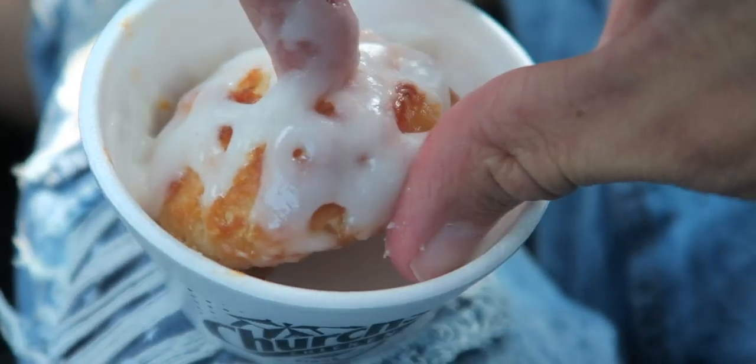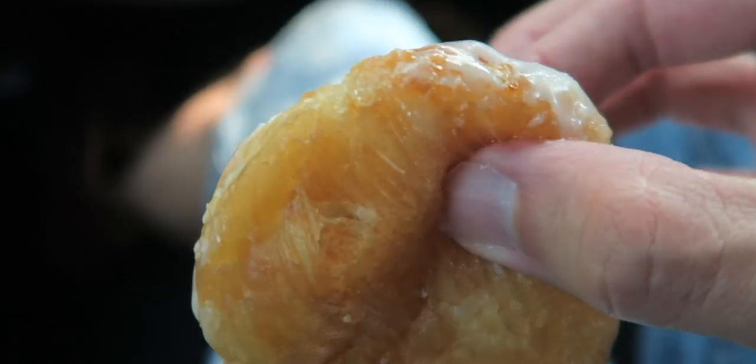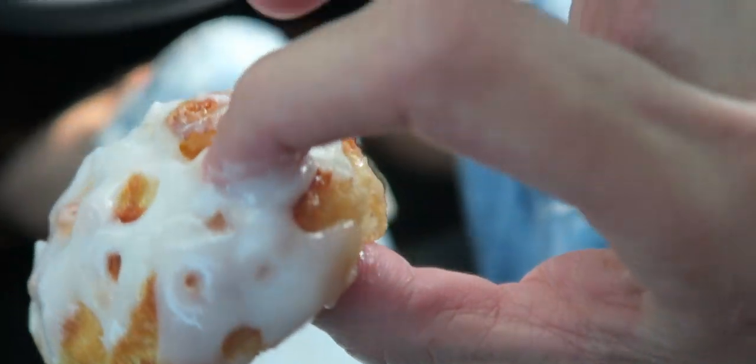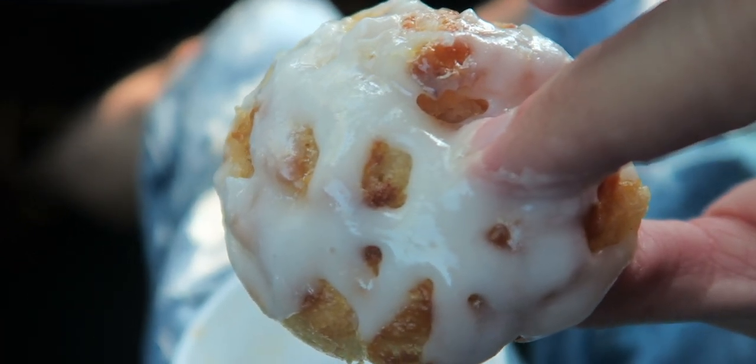It looks good, it smells good. But does it taste good? Let's dig in. It's warm, it is hot — not using the fork though. Oh, look at that biscuit, nice and warm, nice and fluffy, drenched in the goodness that is icing. Let's get to it. Mmm, it was starting to crumble in my hand, it's falling apart.